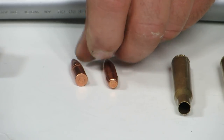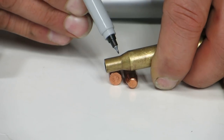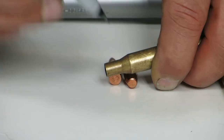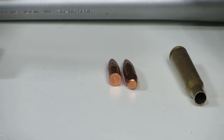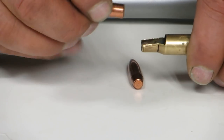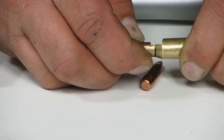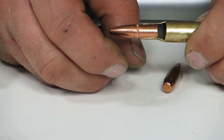The neck-shoulder junction is right here — this is where the neck and the shoulder form a junction. I split a case open here just to show what I mean. When I say seat the bullet so that the heel is just above the neck-shoulder junction, this is what I'm talking about — seating the bullet like that.